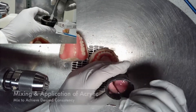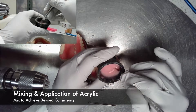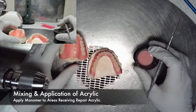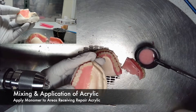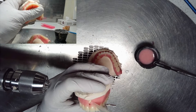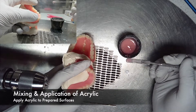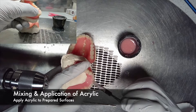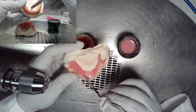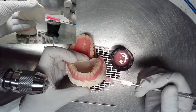Once all the pieces of the fracture are completely prepared, it is now time to begin mixing and applying the acrylic. Initially, you want to mix your acrylic to achieve the desired consistency. Apply monomer to areas that are going to be receiving the new acrylic — this is important to prevent demarcation lines, which are lines that occur between new and old acrylics. Apply the acrylic to the prepared surfaces. Consistency is key: if the acrylic is too liquidy it will run all inside the intaglio of the denture; if the acrylic is too thick it will be unable to reach the intaglio. Be sure that the consistency meets the requirements of the task.